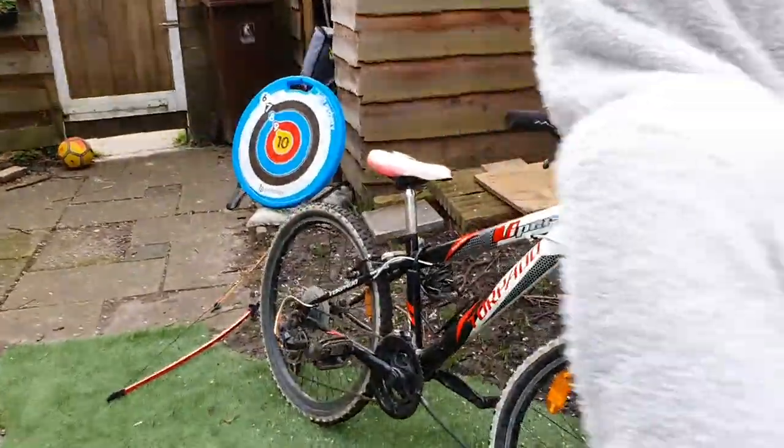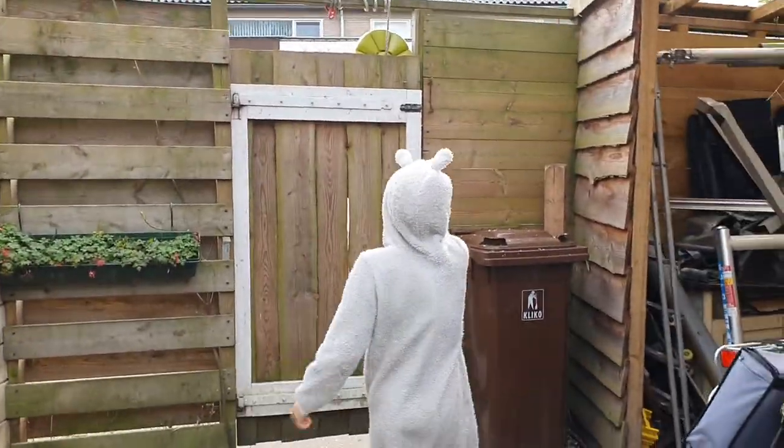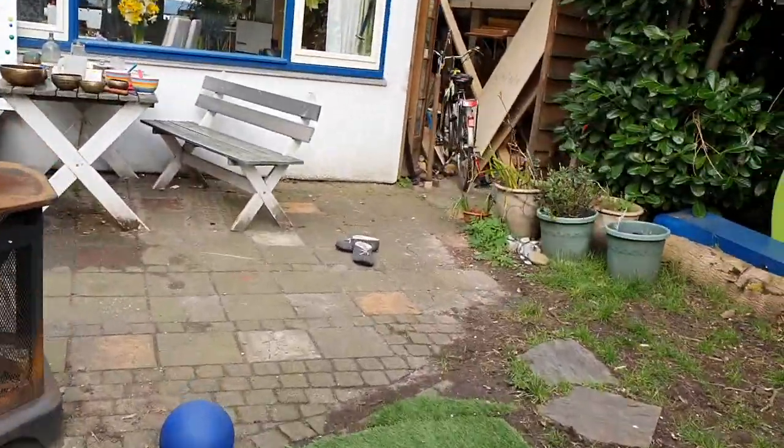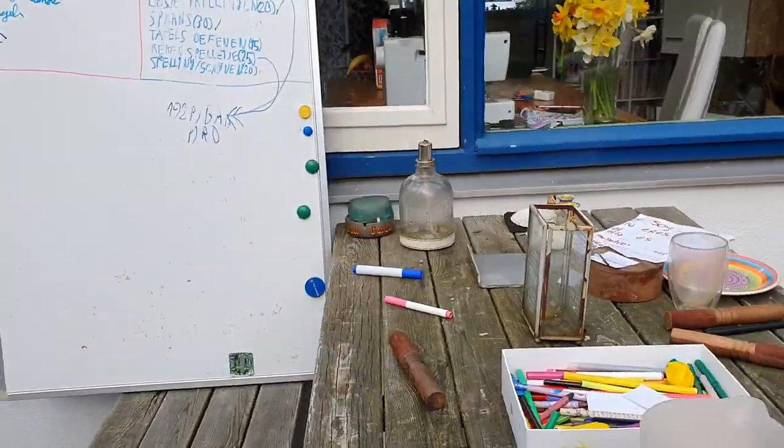It keeps getting more difficult. There is one of 63, and this one is 77. I have to throw the ball 20 times. With this ball, I will throw it 20 times. And if I reach a plate, I can take it with me. And if I reach them all, I can add them all together.